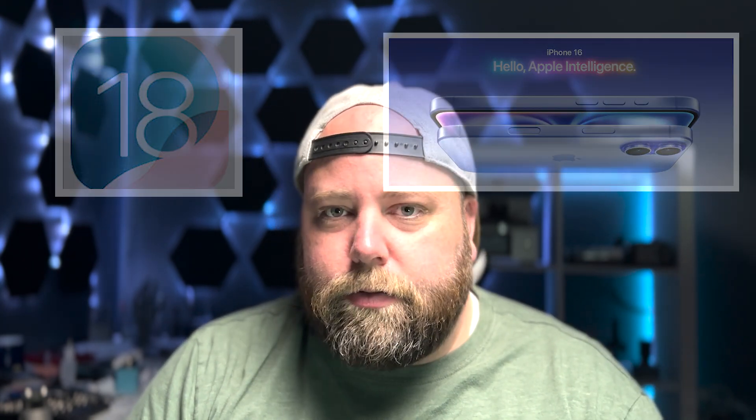Welcome back to another Tips and Tricks Thursday. My name is Derek and today we're going to be going over a few things that have come out with the new iOS 18 and we're going to talk a little bit about the iPhone 16 series. So let's get into the video.